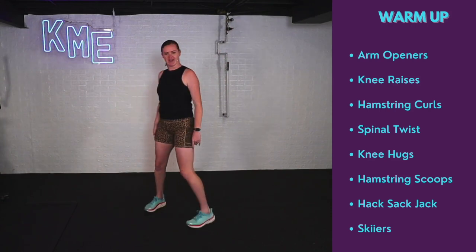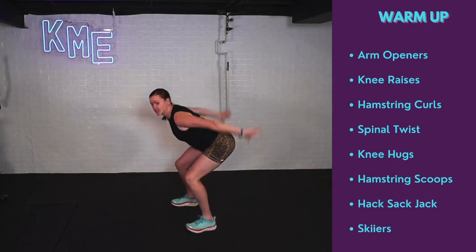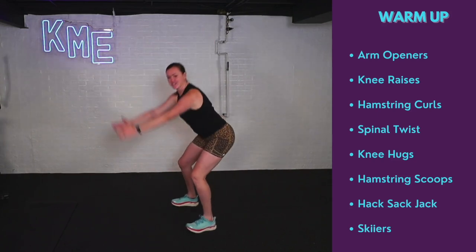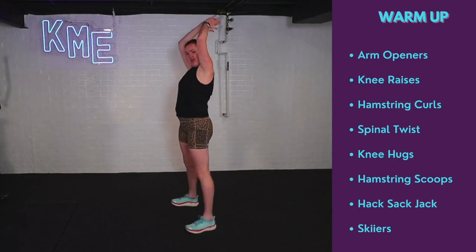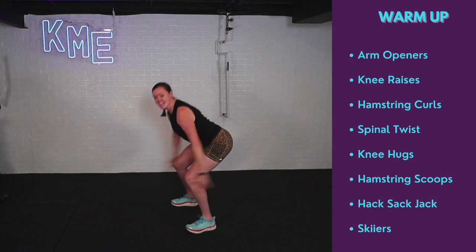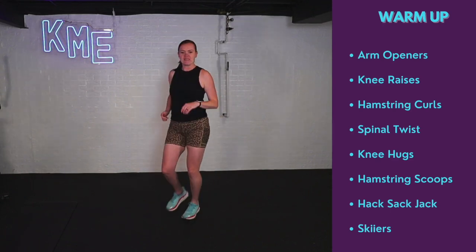Last one is called a skier. We're going to reach arms up overhead, exhale, tiny little squat and swing those arms. Nice little stretch. Ski those arms as you squat it down. Five, four, three, reach, two, and one. Perfect.